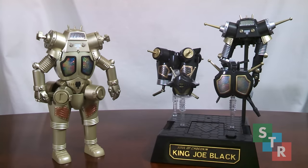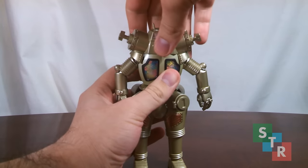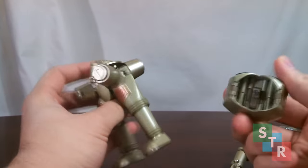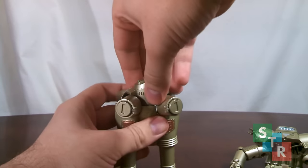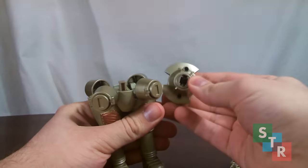Now onto the main gimmick of King Joe and King Joe Black — they can separate into their individual spaceship forms, and they come with a nice display base. The transformation process can be a little bit tedious, with lots of small parts moving around, so you have to be careful. King Joe is held together by magnets, and depending on how you handle it, it can fall apart. You can definitely tell the chest and legs are die-cast from that noise. There are four different sections to separate.